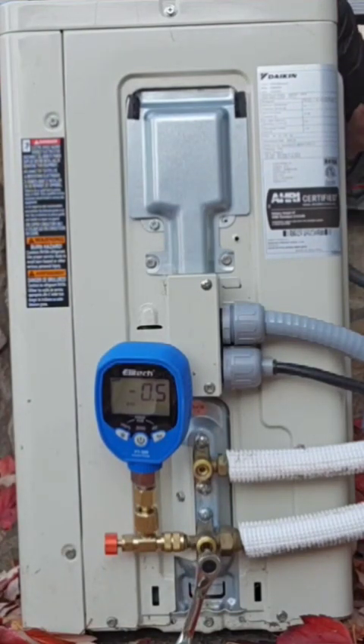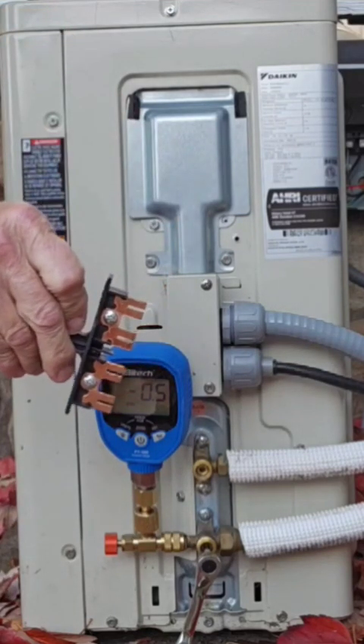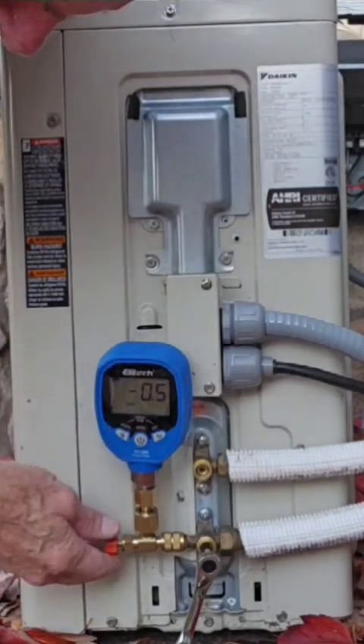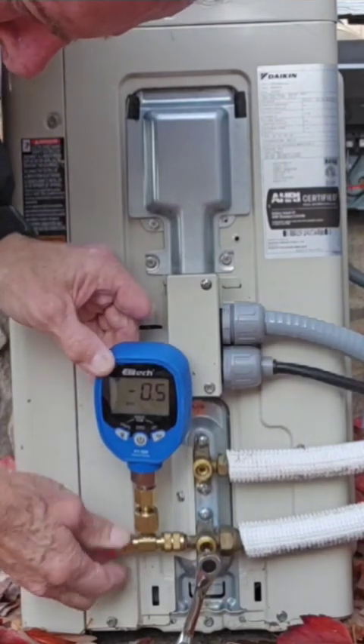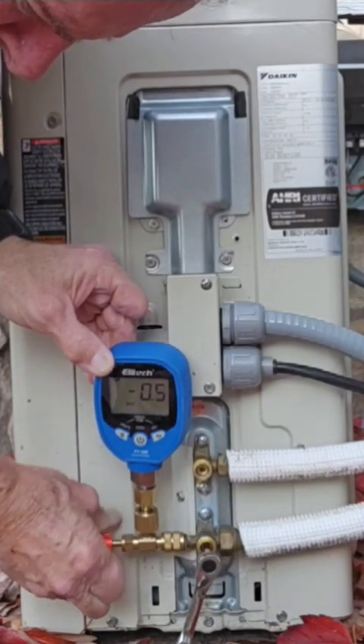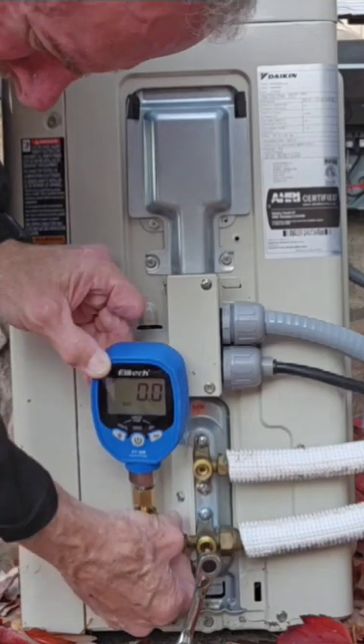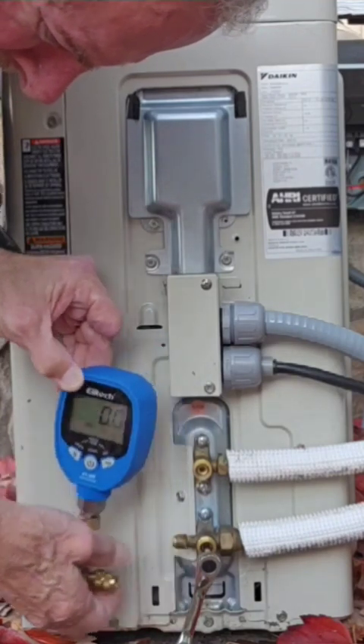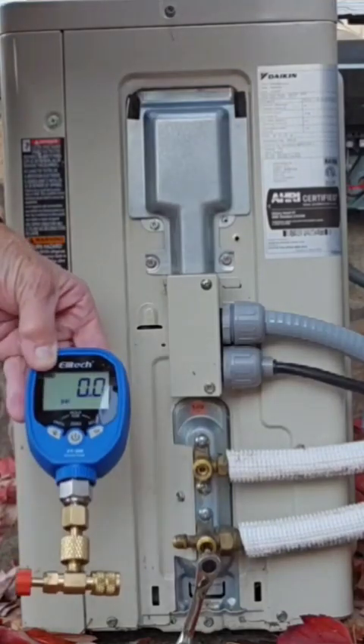So we pull that disconnect out of there. Now we'll go ahead and undepress the valve core, which will release from the system. Then we'll take the charging valve off, and we're all done. Perfect pump-down service. We didn't lose any refrigerant — everything's perfect.